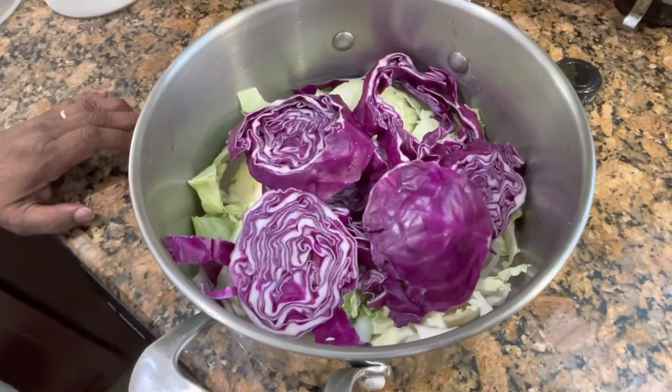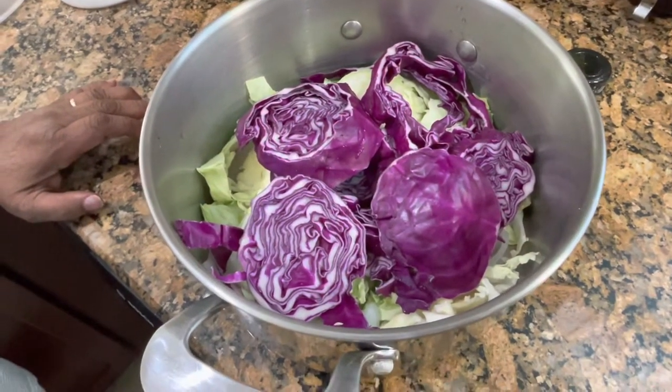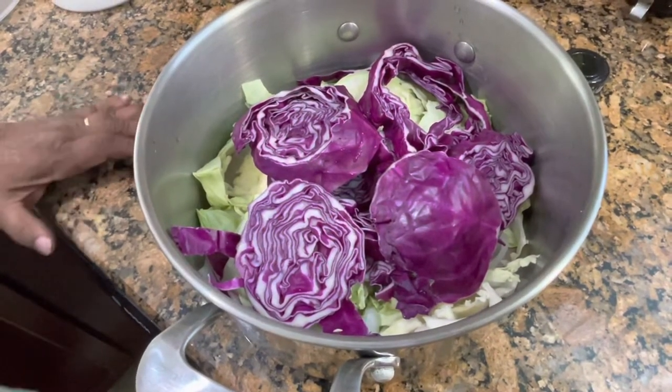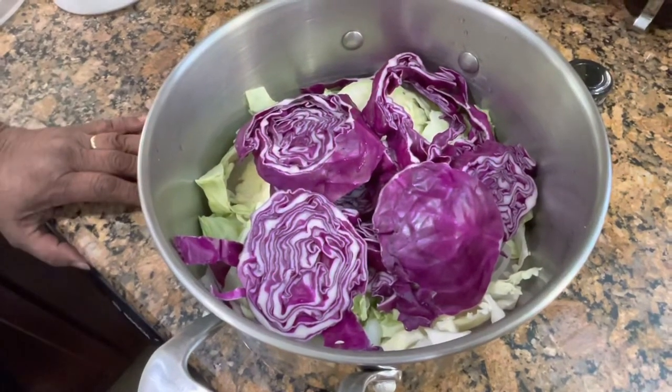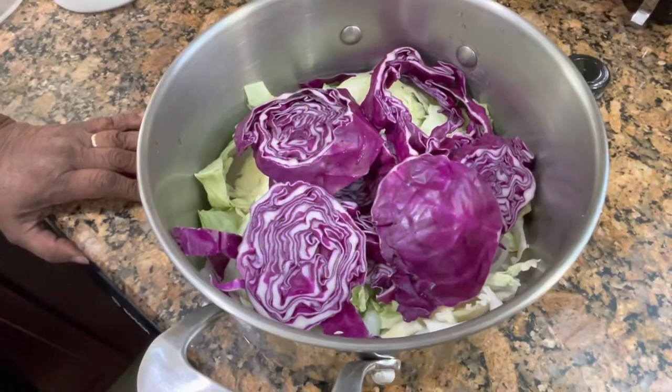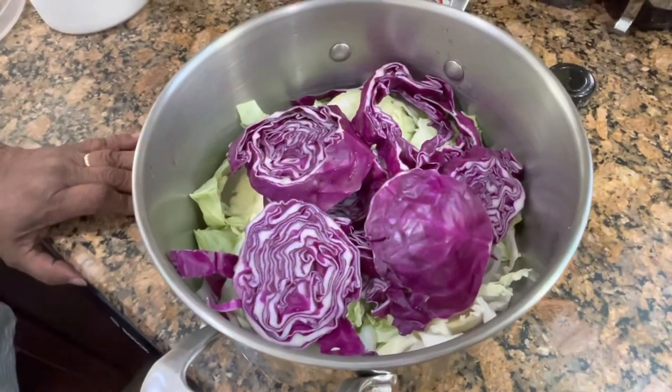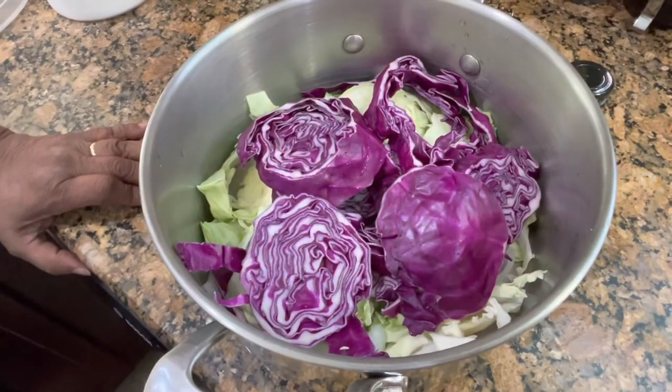Welcome back to the Black Hillbillies cooking show. Hey everybody, we hope you're doing good. The last time we seen you guys was Easter and we hope you had a wonderful Easter. We really do, and that everything is going well for you during these troubled times.